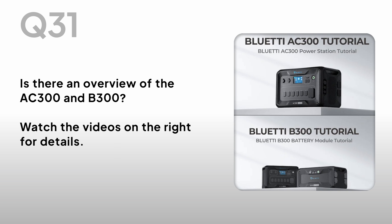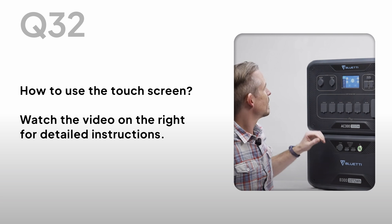Is there an overview of the AC300 and B300? Watch the videos on the right for details. How to use the touch screen? Watch the video on the right for detailed instructions.